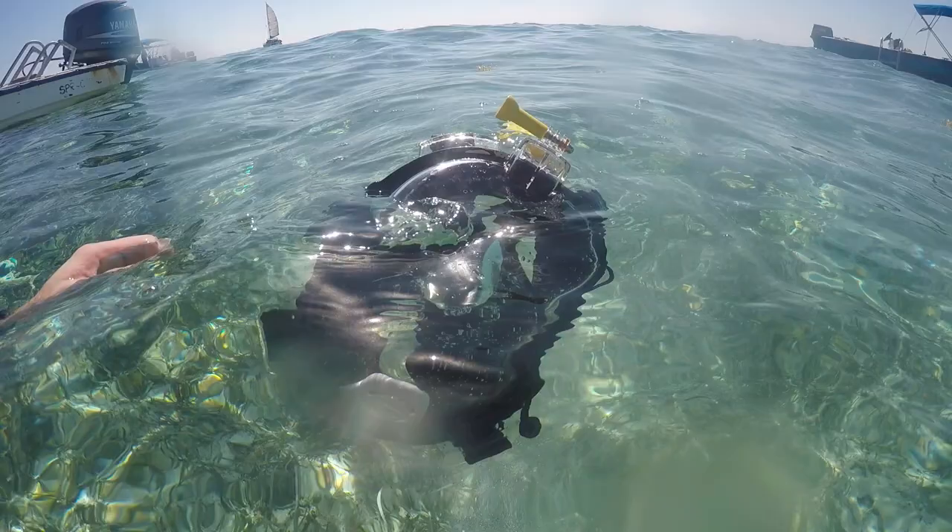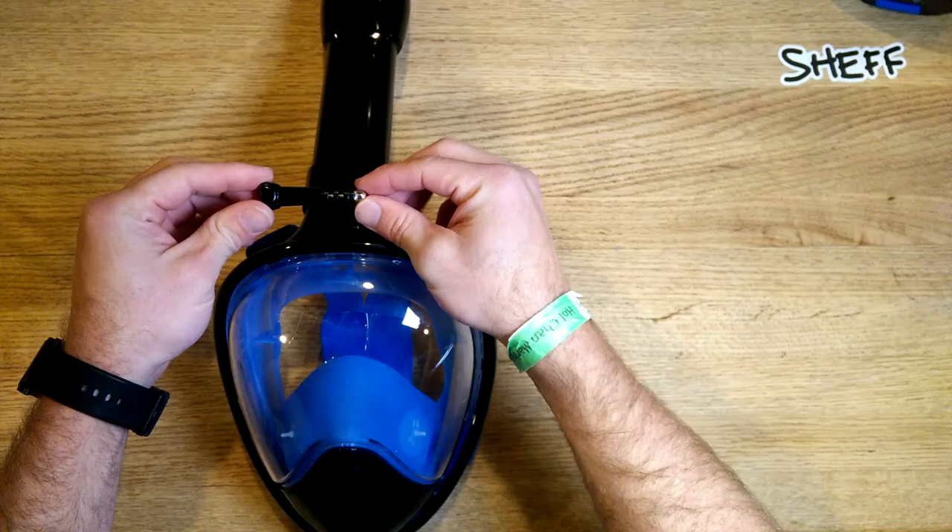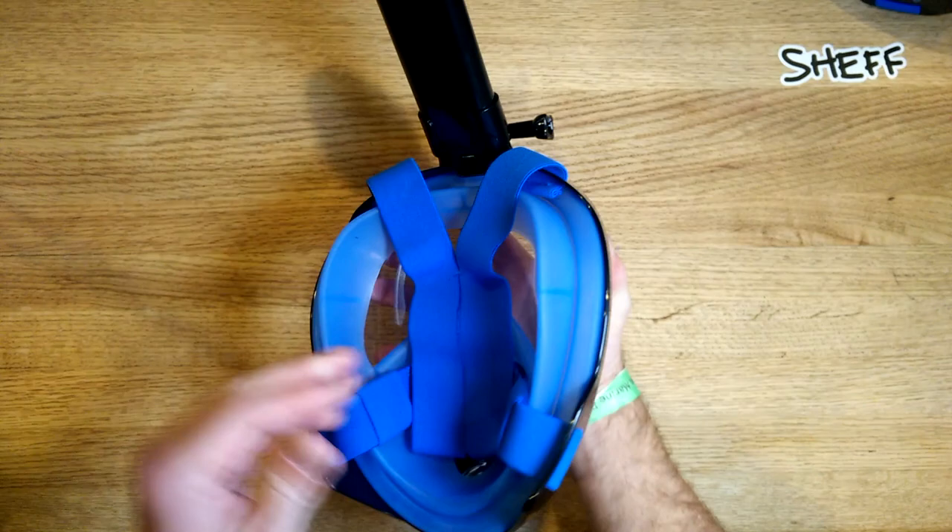Hey guys, it's Chef. When I was in Belize I was snorkeling with a full face mask while most other people were using normal snorkel gear. Our snorkel guide asked me about my full face mask when we finished — he came up and said how much does that cost. I told him they're getting more affordable, but I did not know then that I was going to be looking at a 30 to 40 dollar snorkel mask. Venker sent me their mask and wanted me to take a look at it.